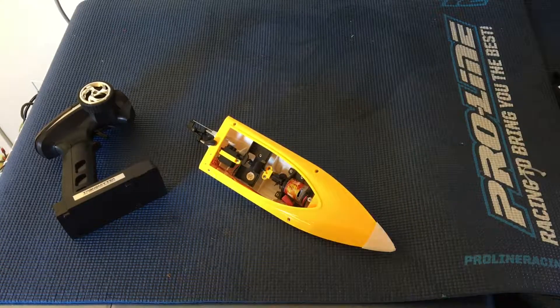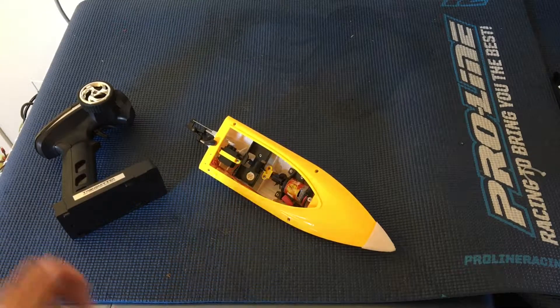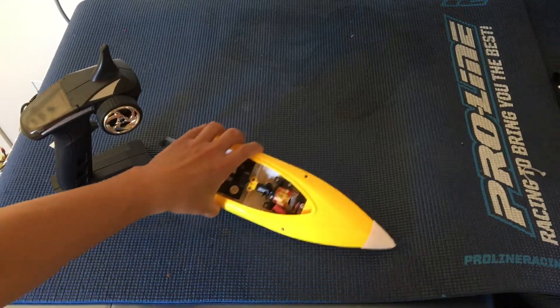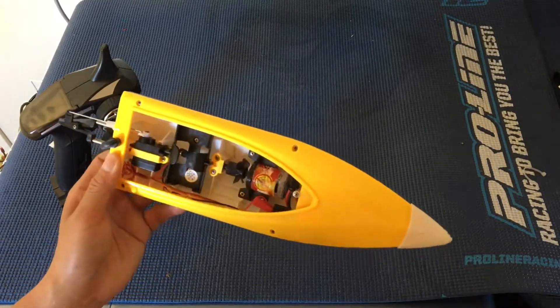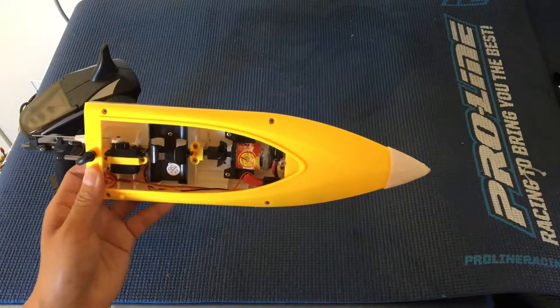Welcome to another episode of Racing2Learn. We are a non-profit that uses radio control to get kids excited about math and science. We wanted to do an update and a longer-term review of the FT-007 boat. We have just experienced some issues with it and wanted to give some feedback.